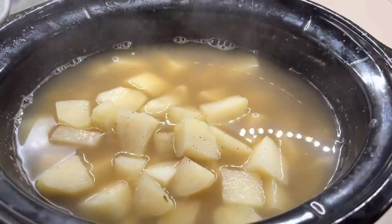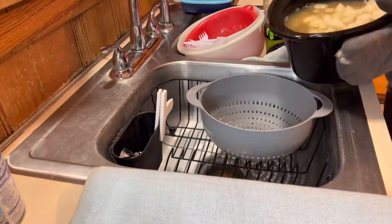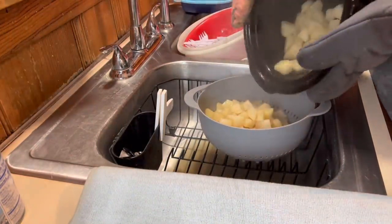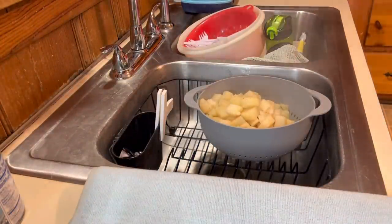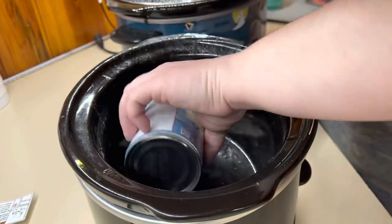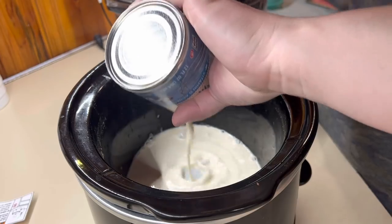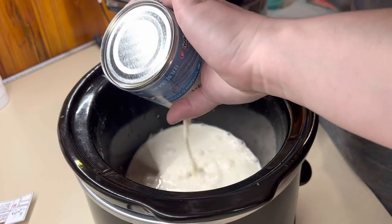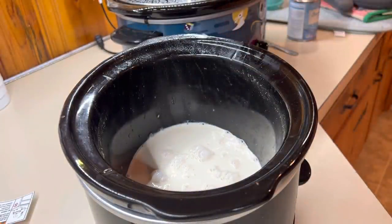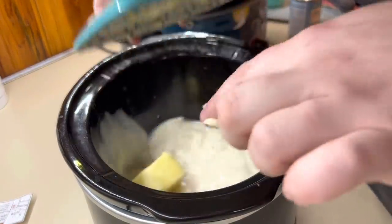Now that the potatoes are all done, we're going to drain them and turn the crock pot on warm. We're going to add in our milk — you can use regular milk, cream, or evaporated milk. This time I used evaporated milk. Add the evaporated milk and a little bit of butter, put the lid on, and let it sit for a bit so the milk can warm up. When you warm up your dairy before mashing, it makes them really creamy and delicious.